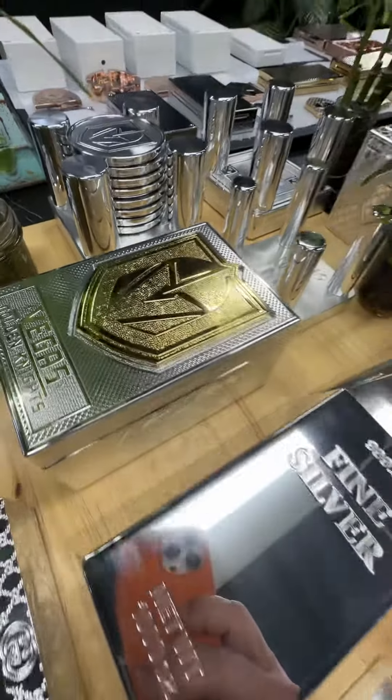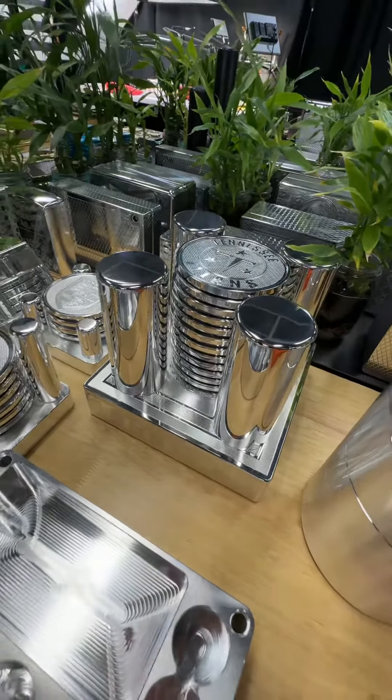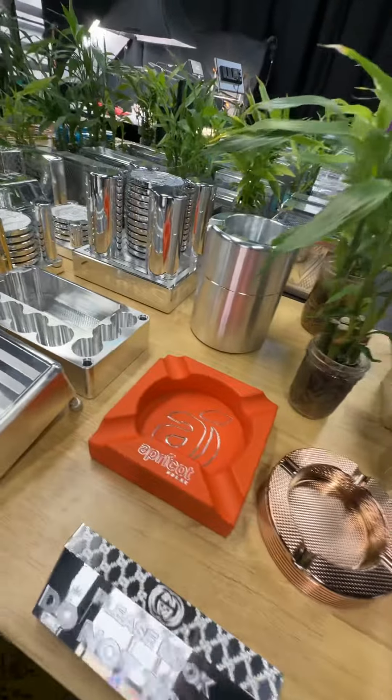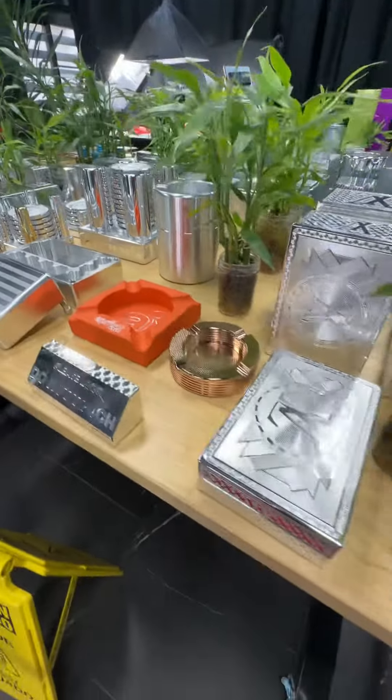We also do solid brass inlays, which is nice. We can hide your watches inside a coaster base. We can make all kinds of stuff — we can make your watch box look like an ashtray on the top. You name it, we can do it.